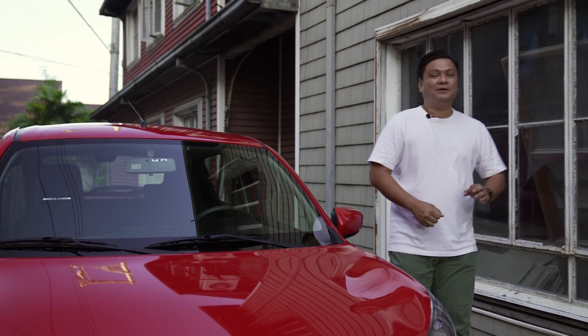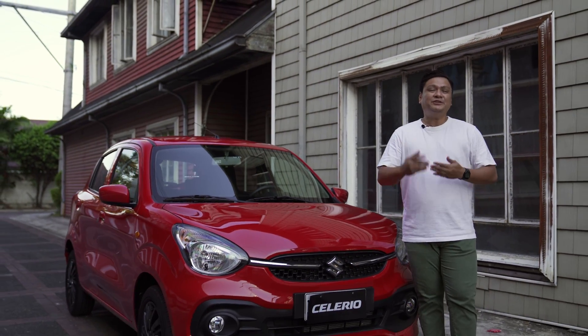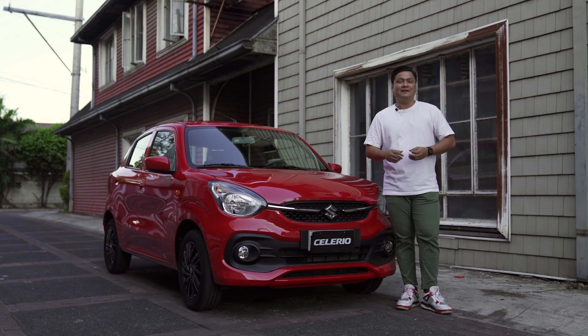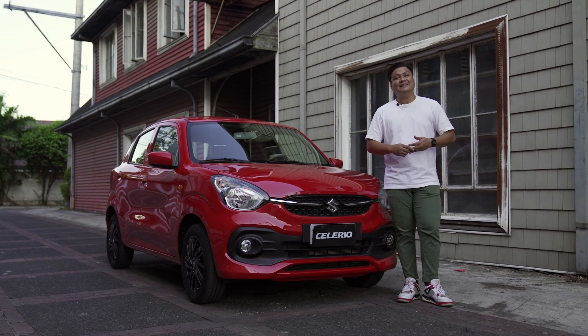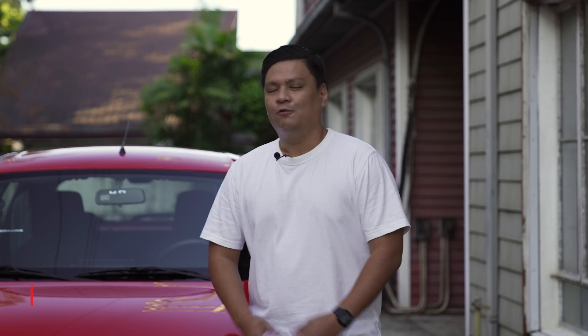Buyers in the small hatchback segment are one of the most discerning and pickiest out there, because usually this is going to be their first car — a car that they bring their families in, going out on vacations, getting the groceries in, sending the kids out to school. Good thing Suzuki's got them covered. Roy Robles here for Zigwheels.ph, and today we'll be taking a look at the Suzuki Celerio.